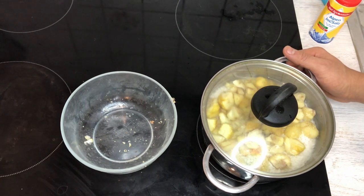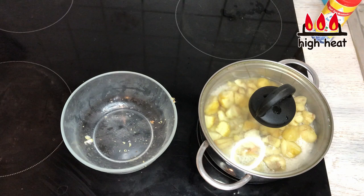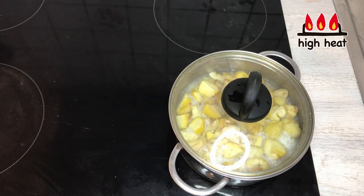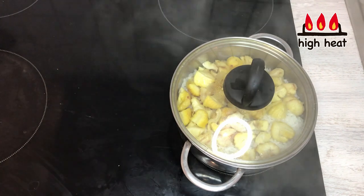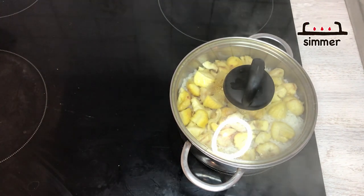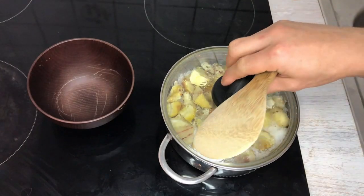Turn the heat to high and wait until it boils. Once it comes to a boil, turn the heat to simmer and cook for 10 more minutes. Then turn the heat off and let it steam without heat for another 10 minutes.